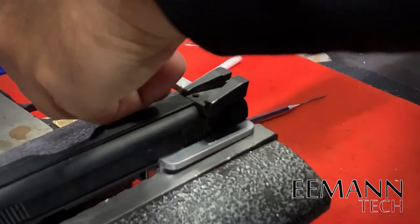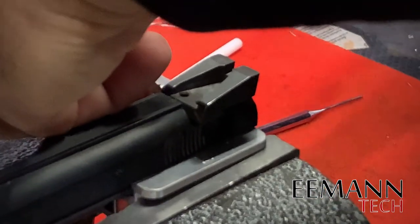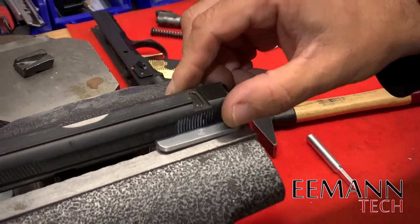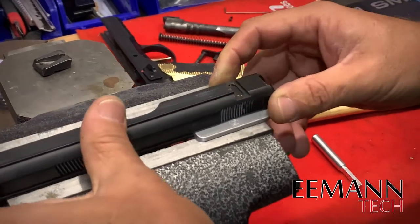It's a really old sight, it's been in there a long time. There we go — we'll clean that up a little bit before we install the rear sight from Emantech.